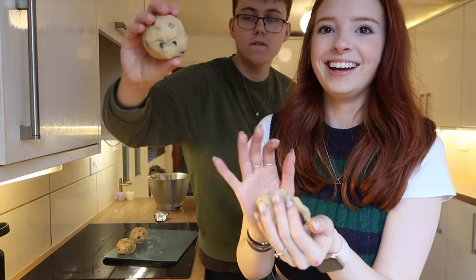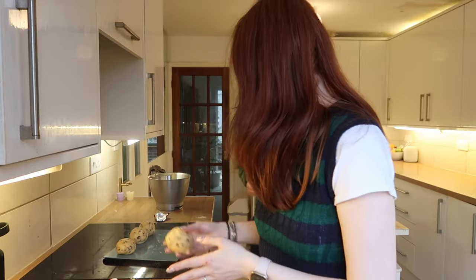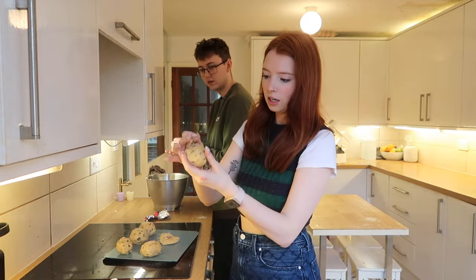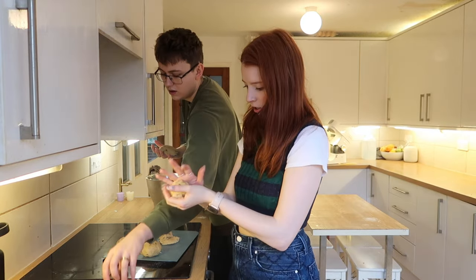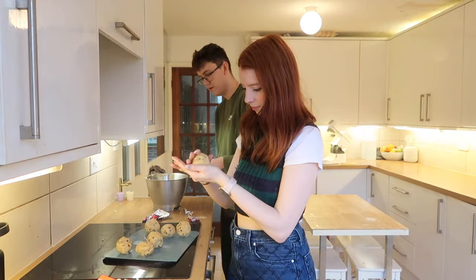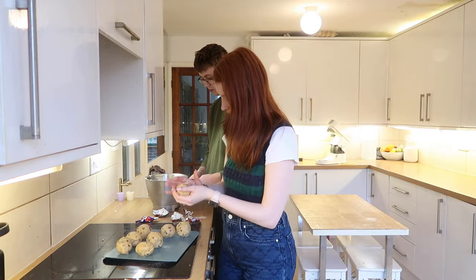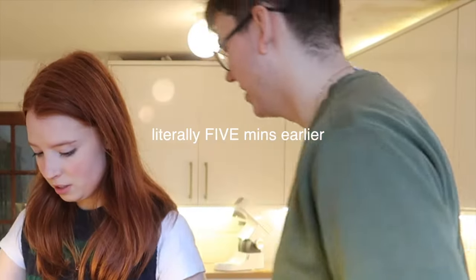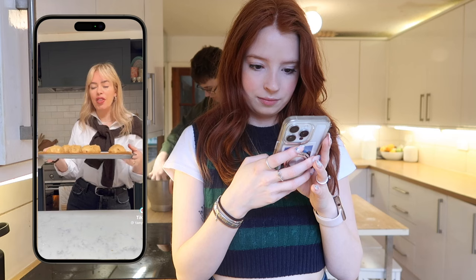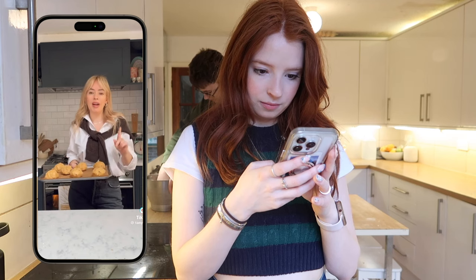Then we'll make the OG Tanya Burr cookies. We were meant to have eight but we've made them slightly too generous, so we're taking a bit off the edges and moulding them down. I wonder if when they're baked the crème egg will leak everywhere — I'm wondering if we've made them too thick. We successfully made them smaller, so instead of six we've now got nine. I hope they're big enough. Tanya says pop these in the fridge for 30 minutes before baking. They're feeling lovely and firm after being in the fridge, and now I'm going to pop them in the oven at 180 degrees for 11 minutes.